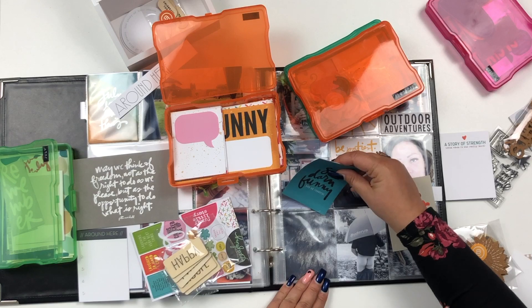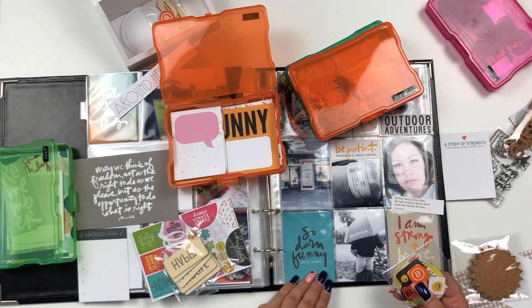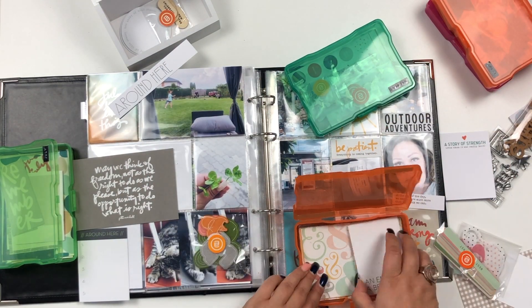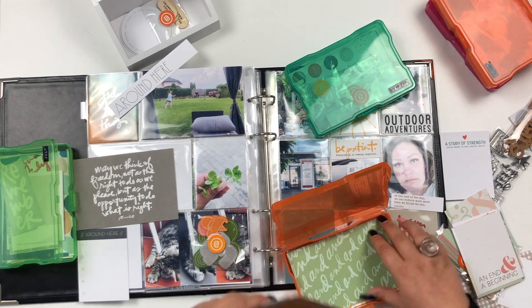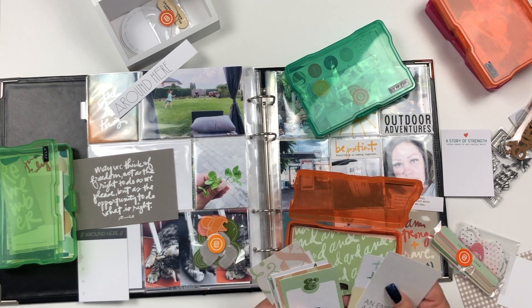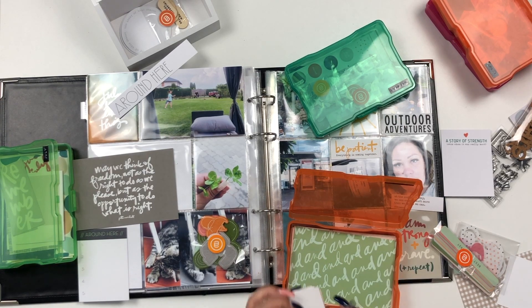Currently I'm going through the Laugh kit as I'm looking for something to go with a photo of my son. It's a funny photo — he had to pee and it was raining outside, so he took an umbrella, just dropped his pants and let nature do its thing.